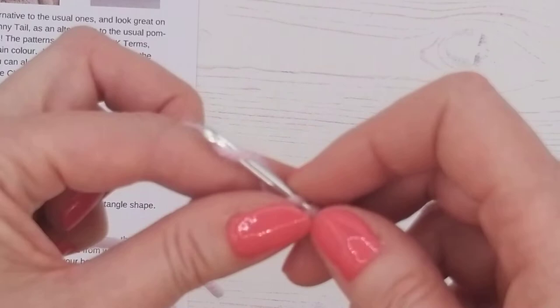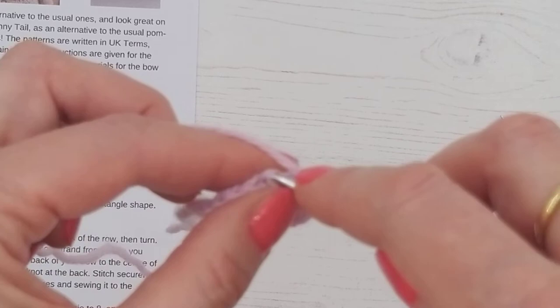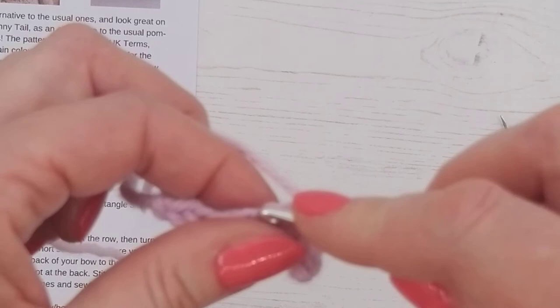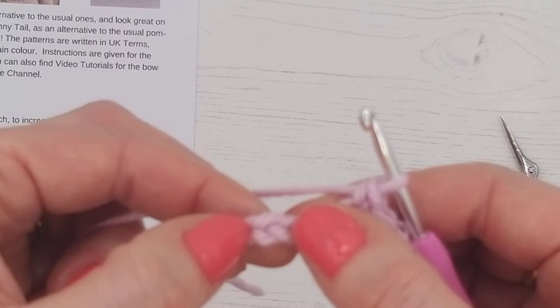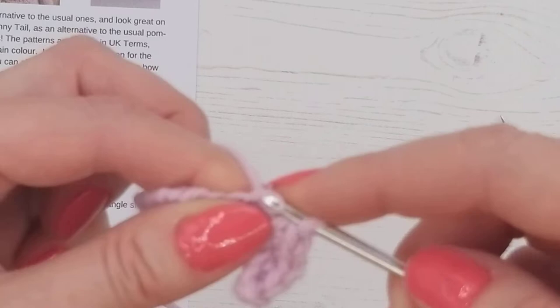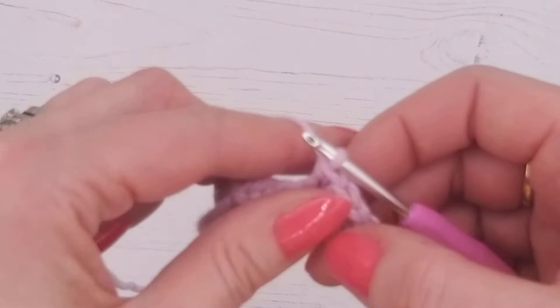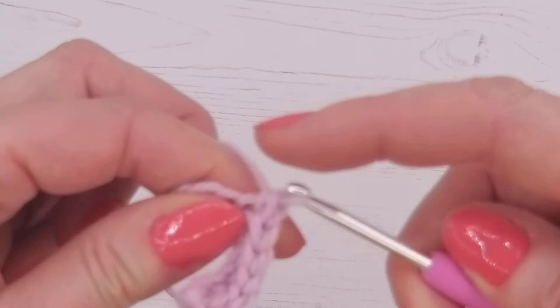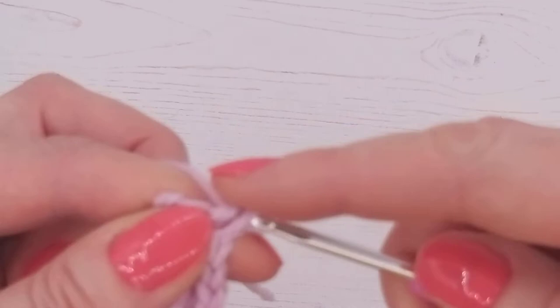We're just going to do a double crochet in each of those chains, working all the way to the end. It can sometimes be difficult to see which is your last stitch — if your shape isn't straight along the edge, you're probably missing a stitch or working twice into an end one. You can pop a stitch marker on the last chain so you know which one it is. That little end section is just the slip knot where we first started, so that's not a stitch.